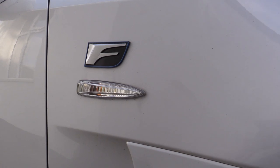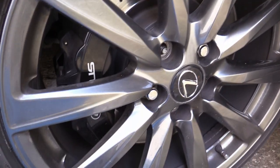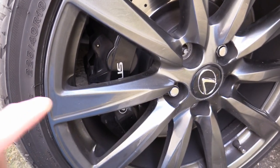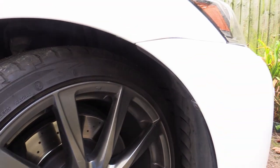Hello and welcome back to the channel. Today we're working on the ISF and we're going to be changing front discs and pads. These are pretty big discs with six piston calipers — all Brembo sourced.